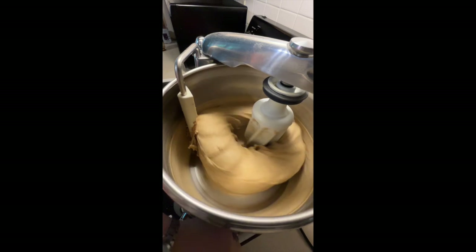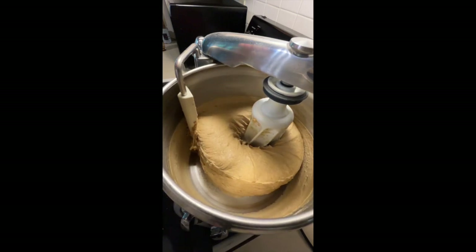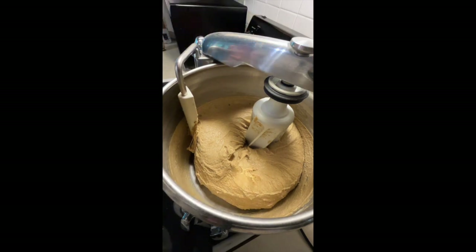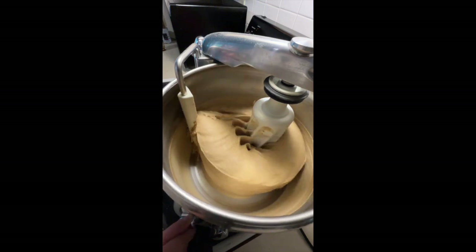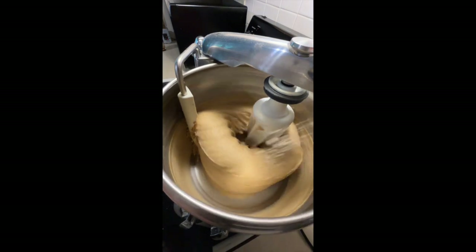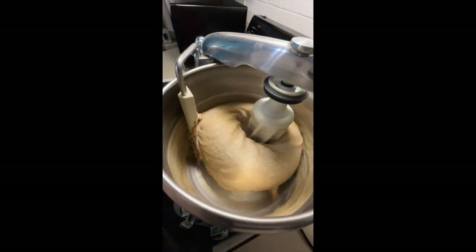I'm going to turn it down a little bit just to get a look at what the dough is actually doing — how wet it is. I'm going to turn it off for just a second and check for windowpane. See how it tears? See how easily that tore? That means we're not there yet, and it's still very very wet. So I'm going to start it back and add a little bit of extra flour, and then we're going to let it knead a little bit longer. That was probably about a quarter of a cup.